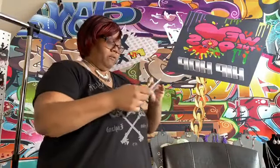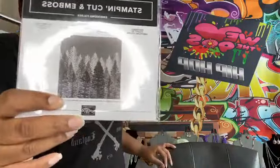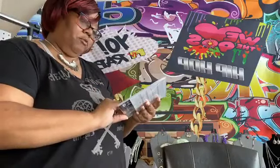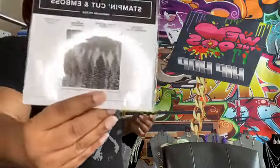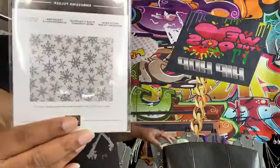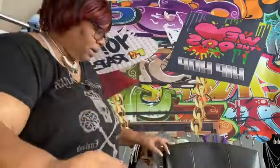I did get a new embossing folder that is really cute. This is called the Evergreen Forest 3D — it is a really pretty embossing folder. And then this one is a regular embossing folder called Winter Snow, which is going to go with the Snowflake Splendor suite.